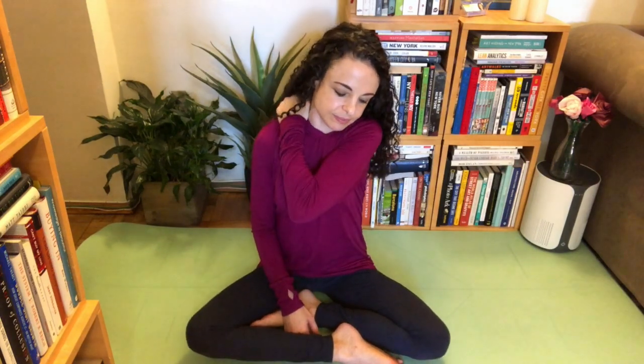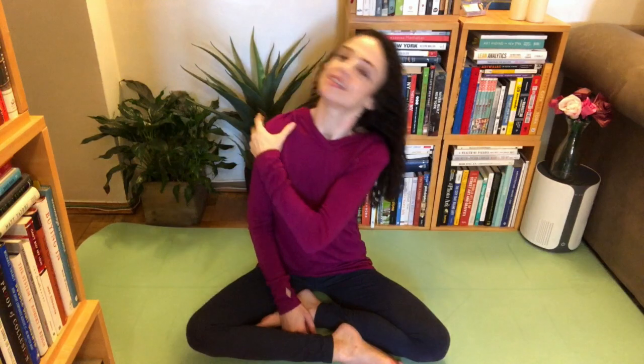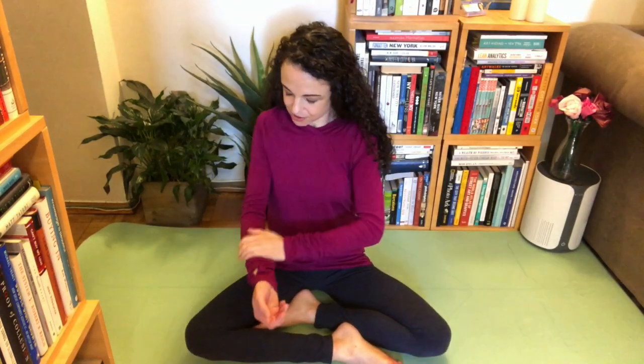And the other side. Squeeze the side of the neck. Squeeze the top of the shoulder. Feels good. Got some tender points there — I'm going to squeeze those a few times. Get the deltoids, working your way down. We've got the biceps and the triceps, and the forearms.